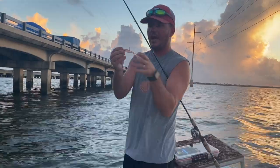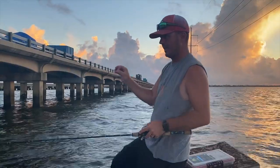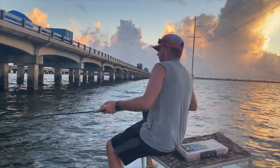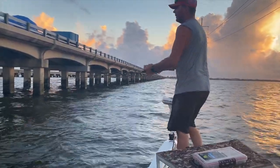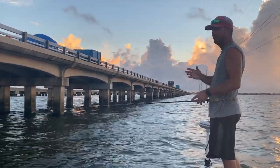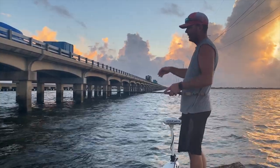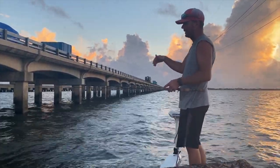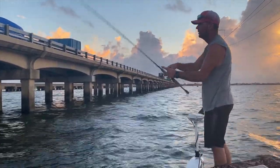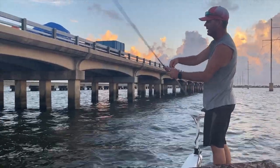I'm using a half ounce because the tide's falling at a pretty good clip. These fish are dead on these pylons so I want it to get straight down so I can work it right on the pole. What you're going to do is cast it under the bridge — no further than three feet away from the pylons. The half ounce is going to get it down a little faster, and then I'm just going to dribble it right down those poles.